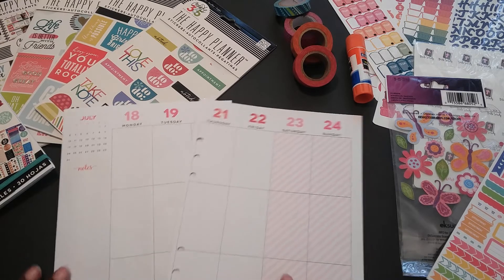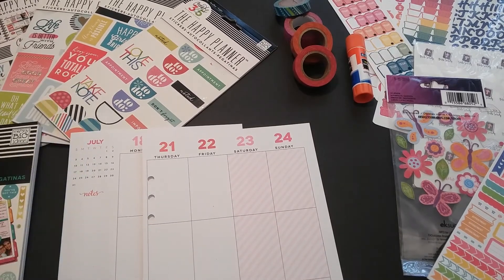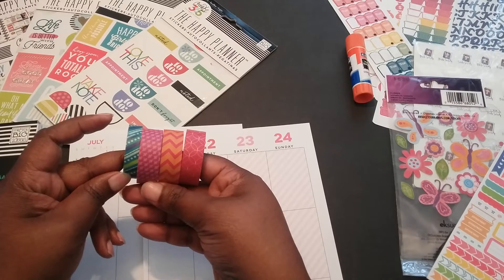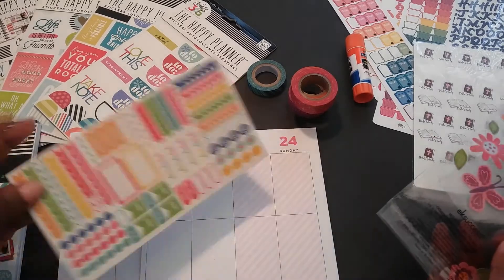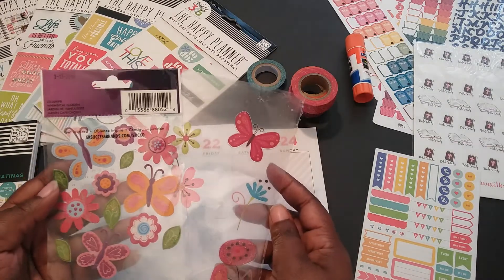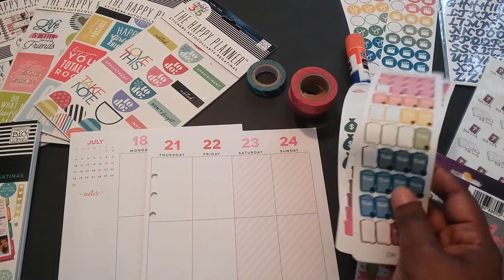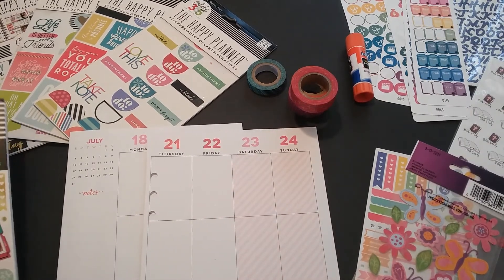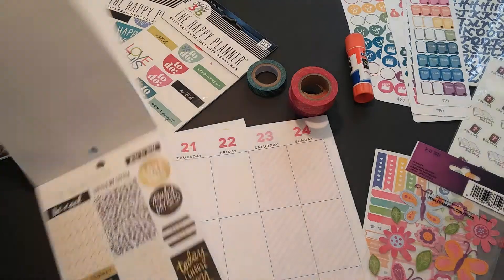These are some of the items that I will be using. I'll be using some stickers from these different mommy packs, different washi tape, some Recollection stickers — I don't know if I'll use any or not but I pulled them out just in case — some leftover stickers from the Stickle collection, a few stickers from Etsy from Penguin Prince Co, and some alphabet stickers.